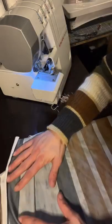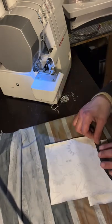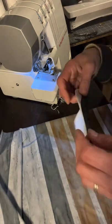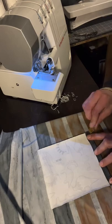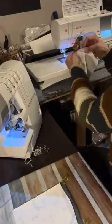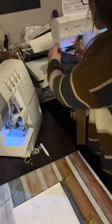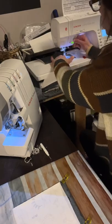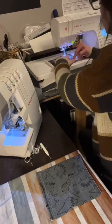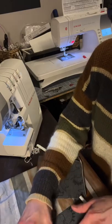First we'll do the pockets. You just want to fold over half an inch on the top part of your pocket and go ahead and hem that down. You can hem however you prefer — on the sewing machine like I'm going to do right now, or use your cover stitch. I had white thread in my cover stitch and I just really did not feel like changing it, so I'm going to put two lines together keeping it as close to that raw edge as possible.